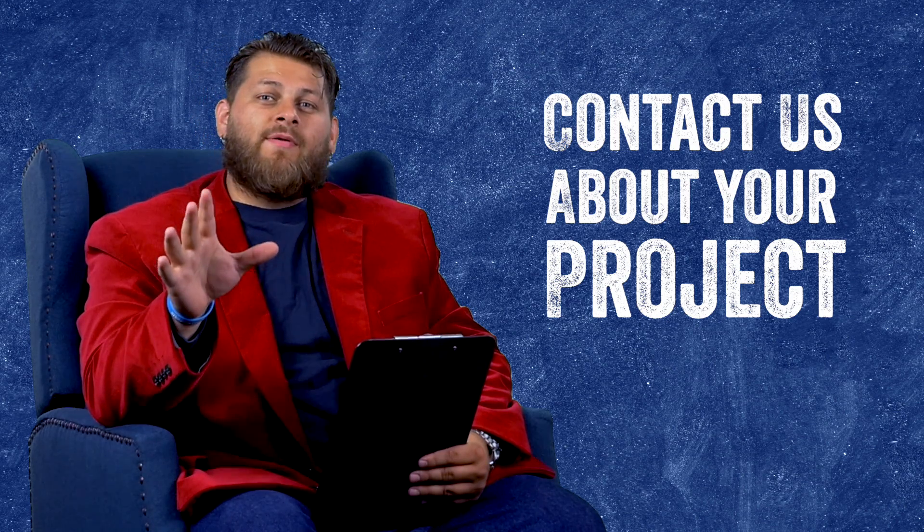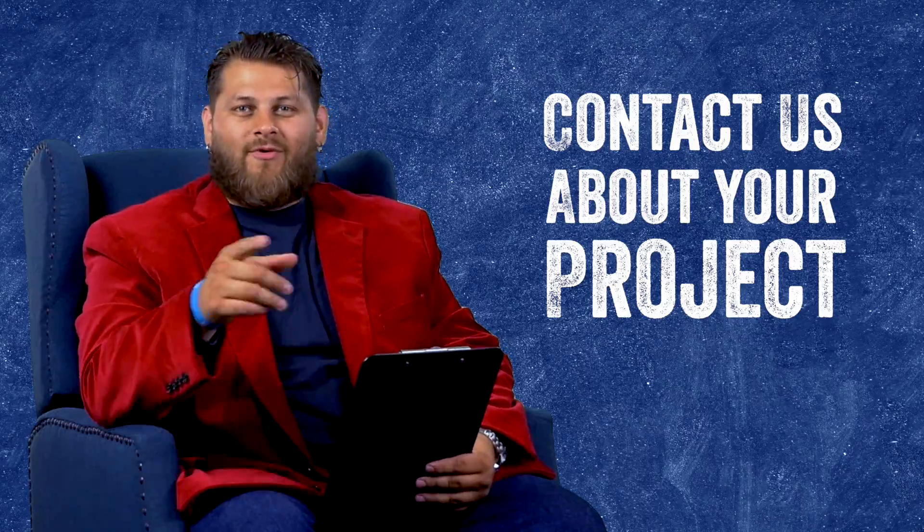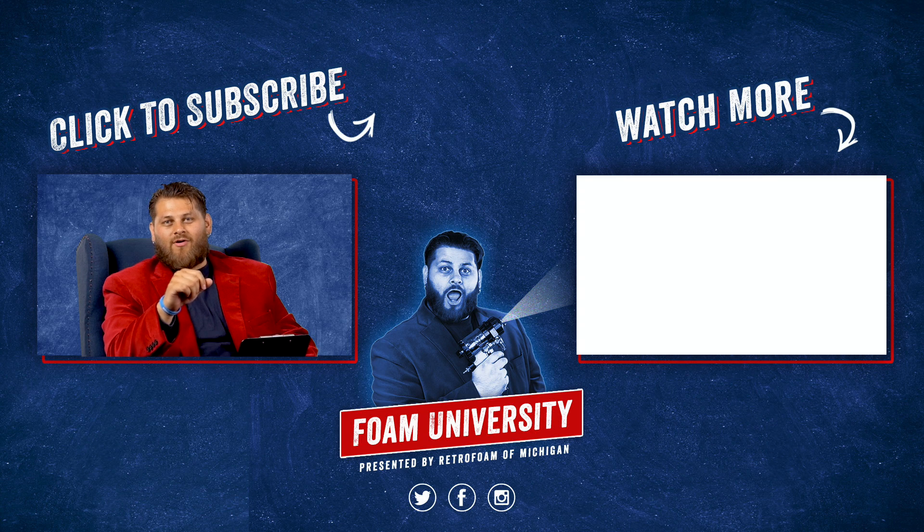We've talked about some of the more common exteriors we see on houses. Keep in mind, if you have something a little more exotic or unusual, odds are we've seen it and we can insulate it. If you want to learn more about insulating your existing exterior walls, please click the link below. Don't forget to subscribe to this channel and ring that bell to see all of our notifications.